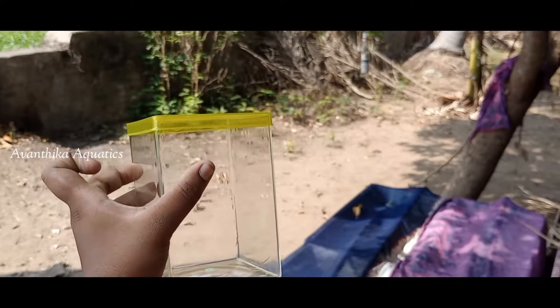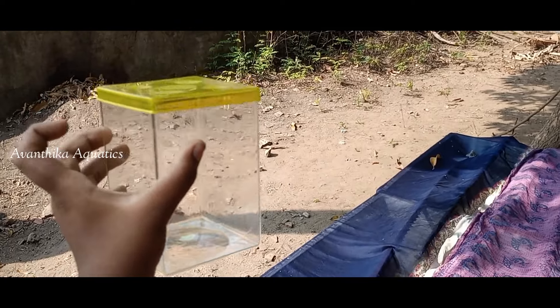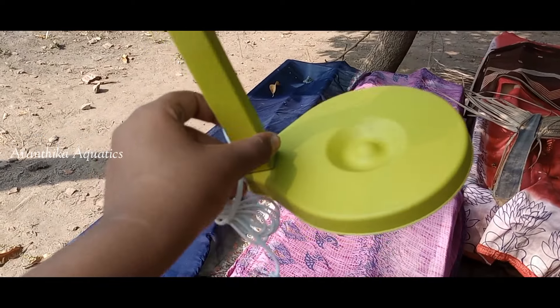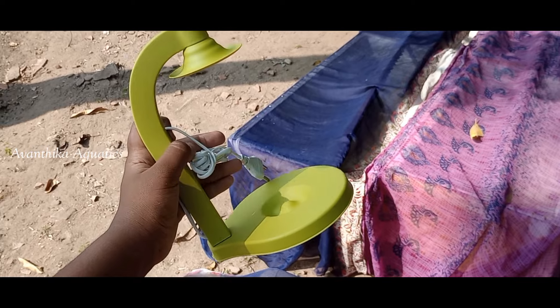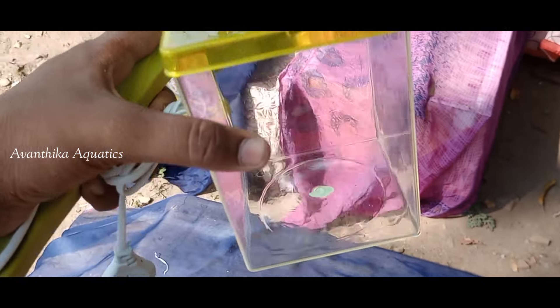This comes in cylinder type as well as square type - you can also use a square type. It is also made with metal. You can also adjust the light timing - it has a bed light feature as well.